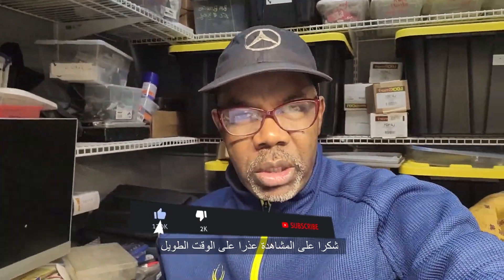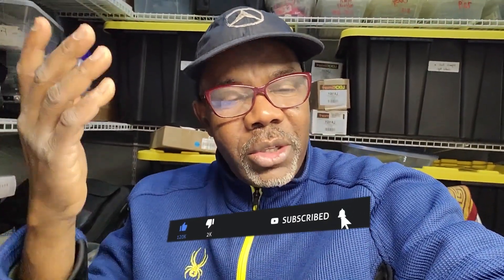Thank you for watching. Sorry it took a long time, but we have to learn together. See you in another video. This is Muhammad Haroun Idris — thank you.